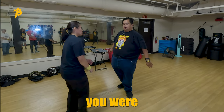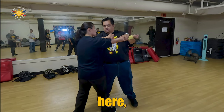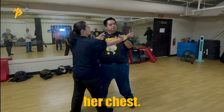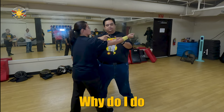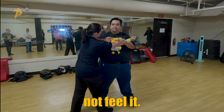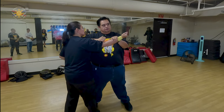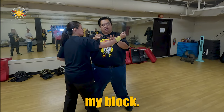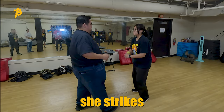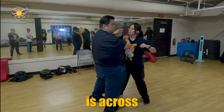Now if you were to take it to the next level — when she strikes here, my arm is against her chest. This is more of an advanced technique, but why? Because she can't hit me with the other arm and me not feel it. So when she strikes here, there's my block. When she strikes here, my forearm is across her chest.